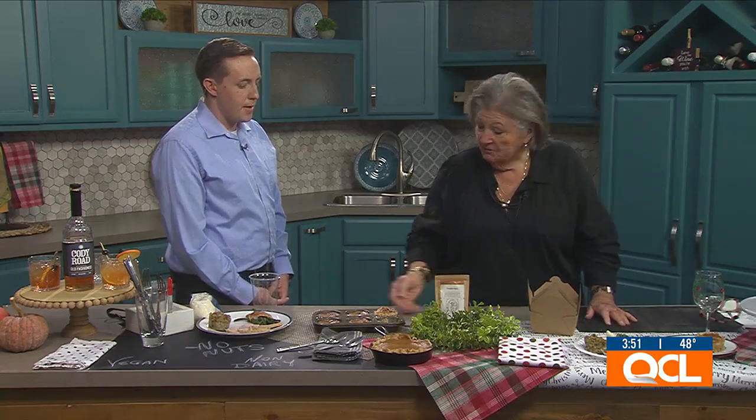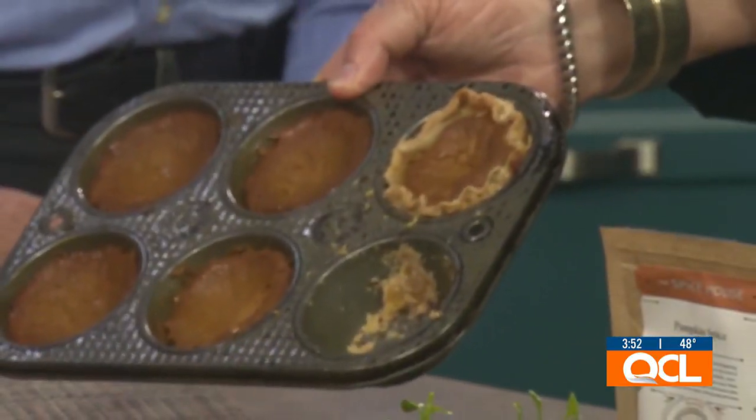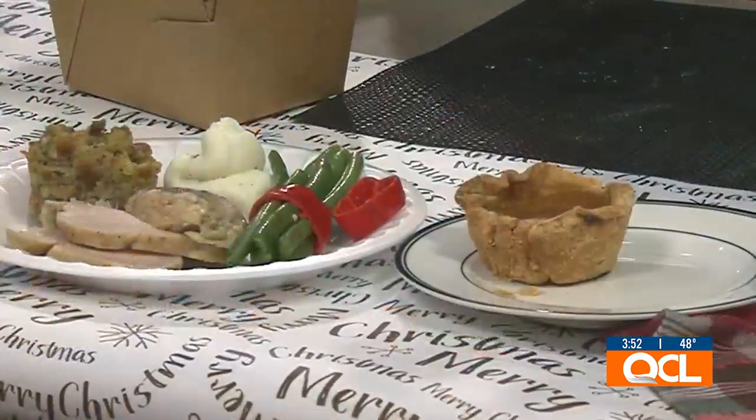Whether you've got two or twenty-two people, use your muffin pan. The muffin pan lets you cut pies down to individual size — tiny pumpkin pies, tiny apple pies with a big dollop of whipped cream. Everybody wants a little piece of pumpkin, a little pecan, a little apple, and with mini muffin pies you can put them all on one plate so everyone gets a taste of each.